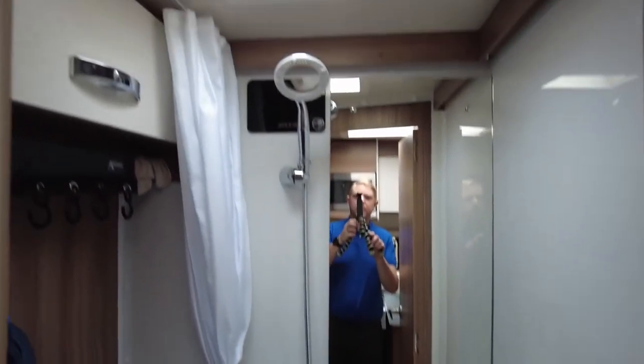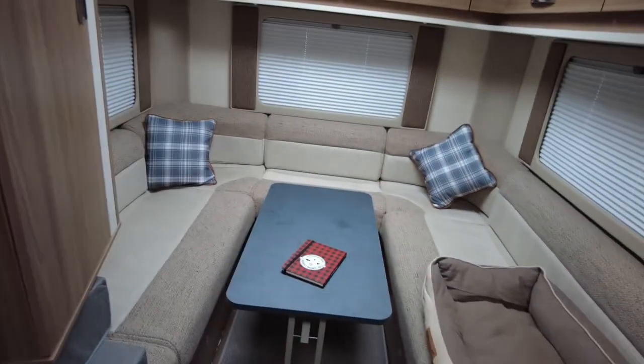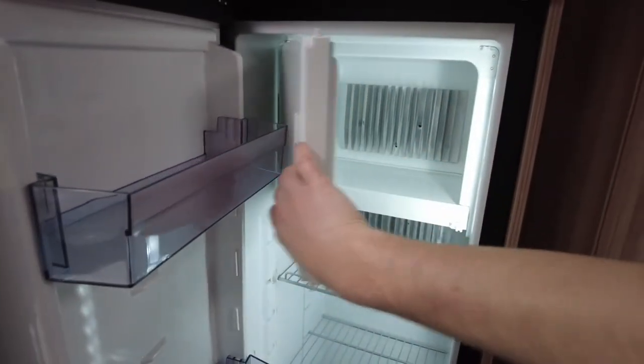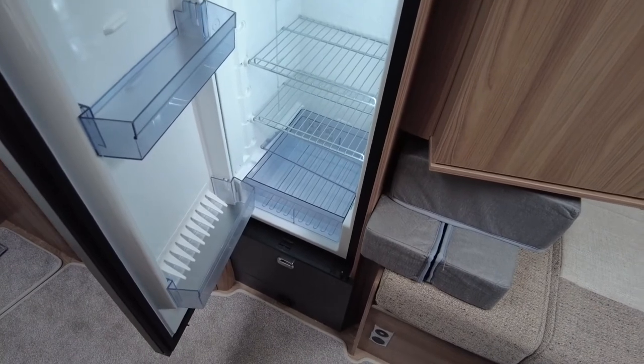The final room is the bathroom. We've got a good amount of space for a shower and a toilet which is on cartridges. And that's pretty much the whistle-stop tour. One thing that's really great about this, certainly in comparison to our boat, is the size of the fridge. There's a freezer compartment at the top, but the fridge itself goes pretty much top to bottom and gives you a lot of space.